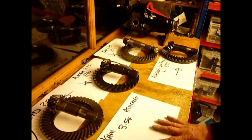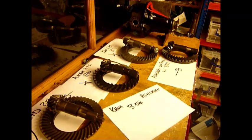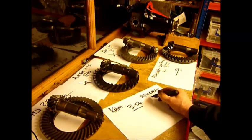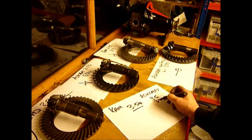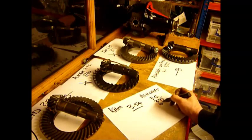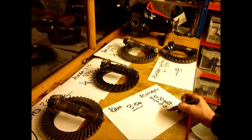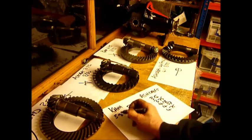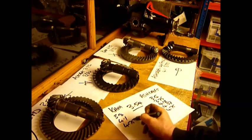Cam and Ashcroft are probably the two biggest gear manufacturing companies in the UK. Standard ratio is 3.54. Ashcroft also do a 3.5, a 3.75, a 4.12, a 4.37, and a 4.75. Cam do a 3.8, a 4.1, and a 4.75.